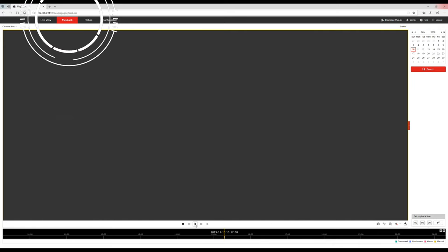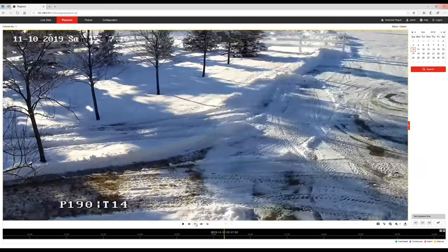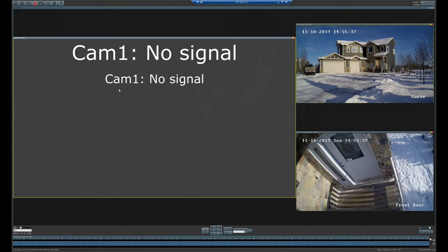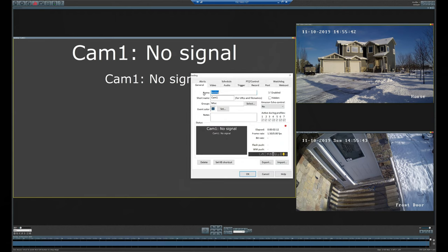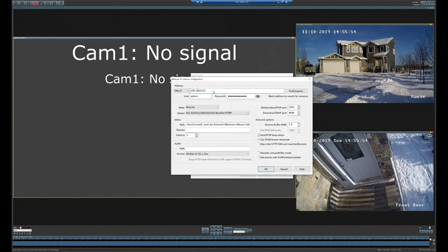To play back footage, simply go to the playback tab. Using this feature means the camera works as a standalone device — no DVR or network video recorder required. Since I'm using a dedicated PC to record all my camera footage, let's jump into Blue Iris and add this camera. I'll edit the channel placeholder by going to its properties, update the IP address, credentials, and select the correct camera model from the drop-downs — and that's it.